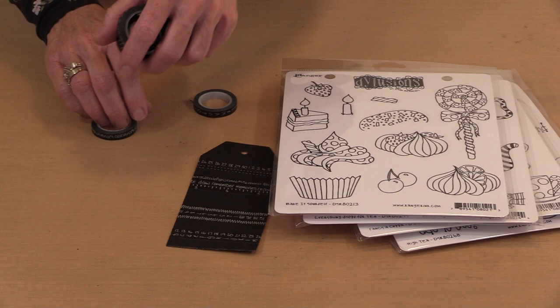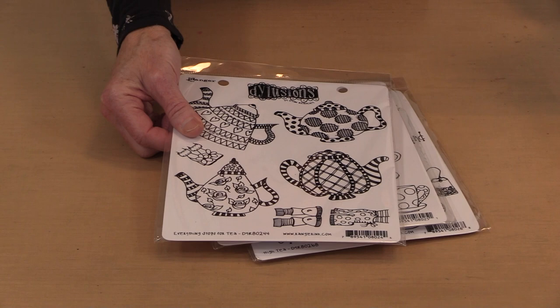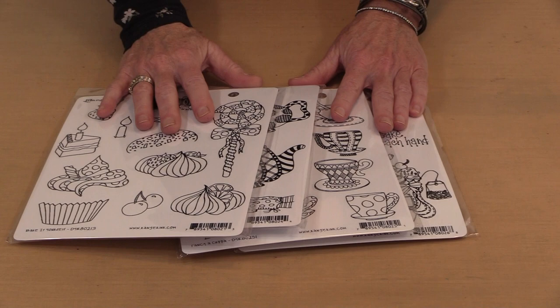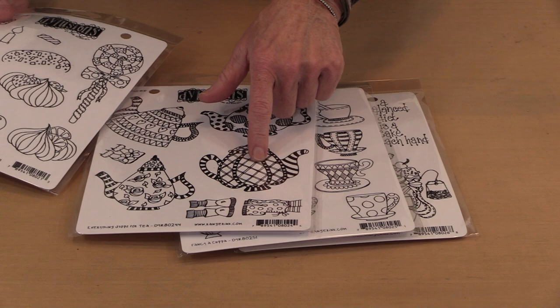Looking at these four sets of cling stamps: this one is named Bake It Yourself, this one is Everything Stops For Tea, this one is Fancy A Cup-Up, and finally this one is named High Tea. These are pretty much quintessentially Diane — there is no mistaking her style. If you wanted to do something fun like take this teapot and put it on a figure's head, these are all interchangeable. You can see there are legs here, you can mix and match. This could be a body, a head, or something in the background. The kinds of things you can do with this really are limitless.